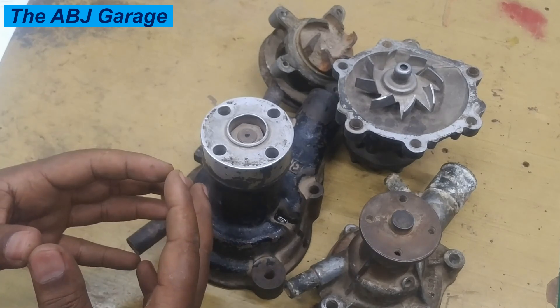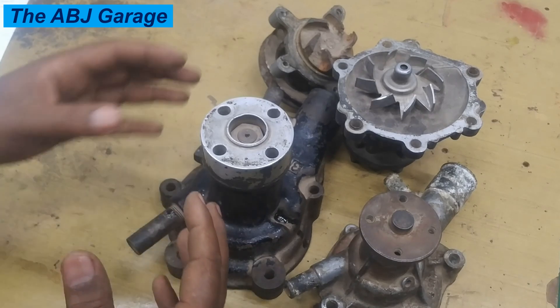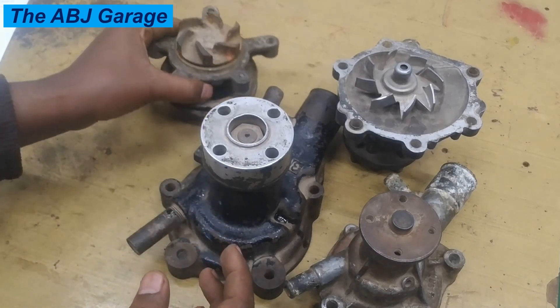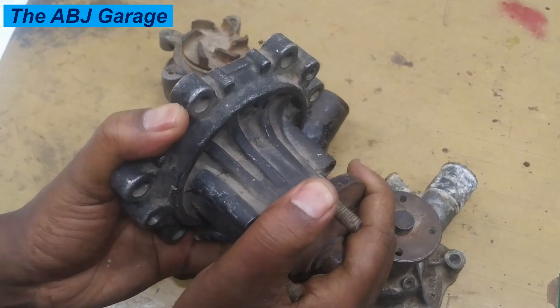And finally, if there is belt squealing — if there is some problem with the shaft and the shaft is highly resistant to rotation — that can cause belt squealing. For example, on this water pump, this is not moving at all, indicating that the bearings have failed.